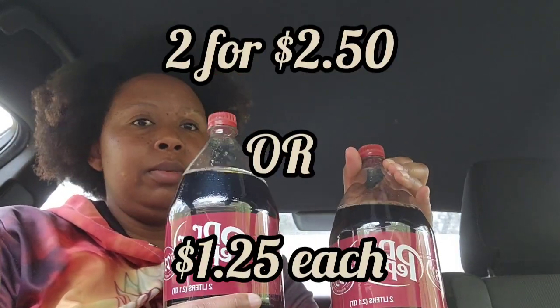I did get some soda — I know some people don't really care for it, but these are two for $2.50 with a store coupon.